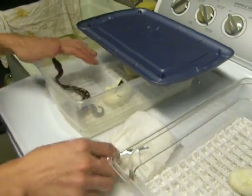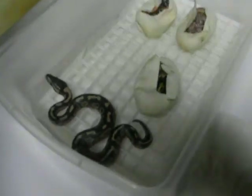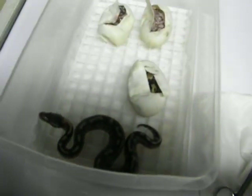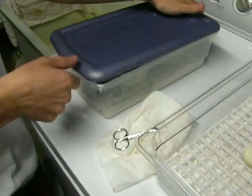So a female lesser — first one out of the egg. Cool stuff. Thanks for watching. Comment, all that good stuff. Let me know what you guys think. See you guys later.